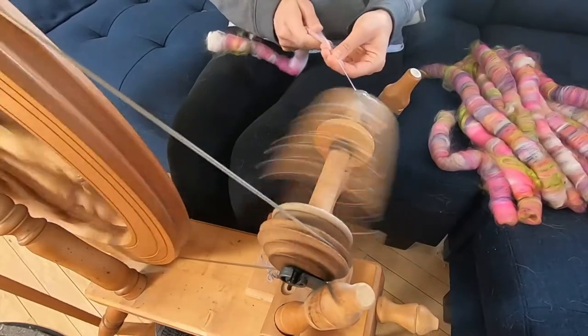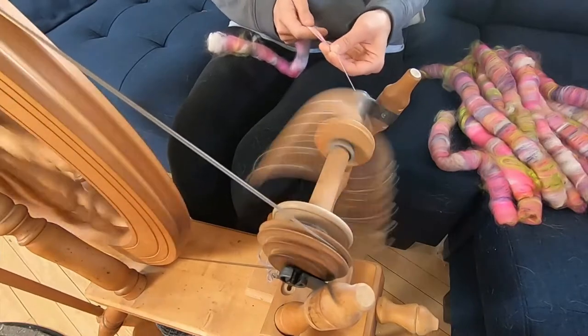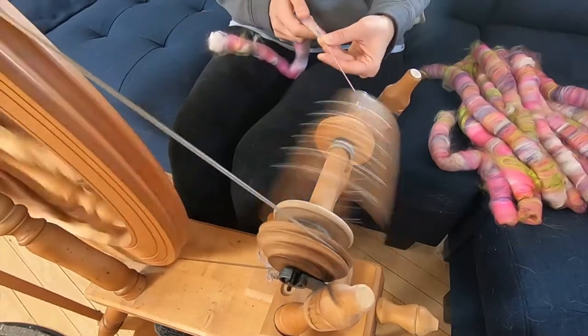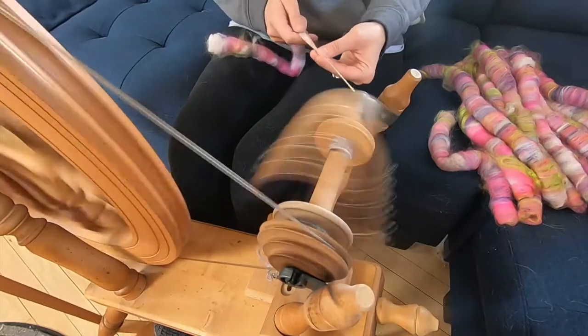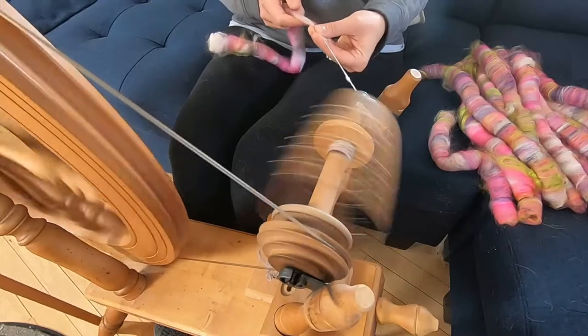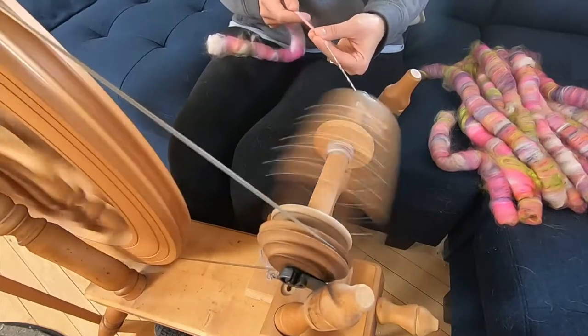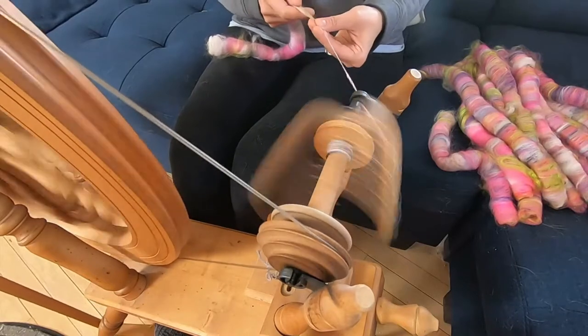What you're watching right here is spinning from rolags or poonies. They're not traditional rolags, they're not traditional poonies — they're kind of a blend. I used a blending board to make this fiber, put this fiber together, and as you can see, I'm spinning this thick and thin.